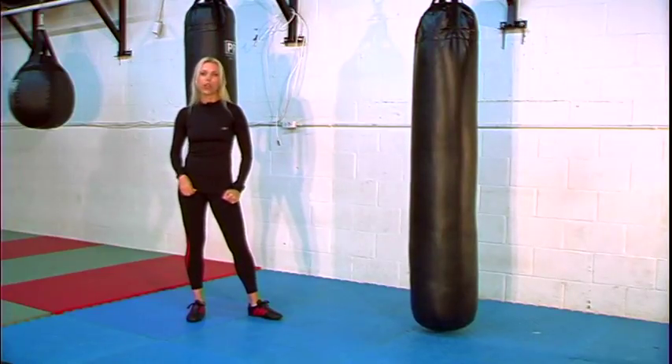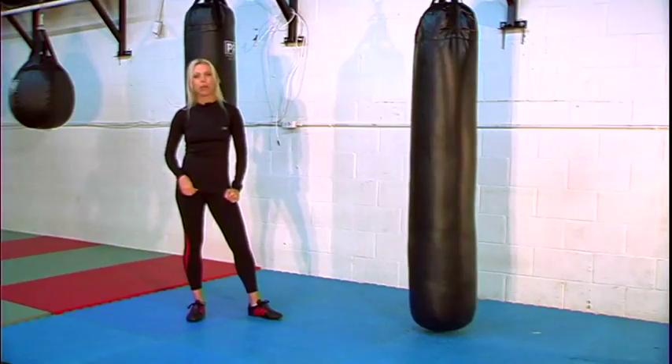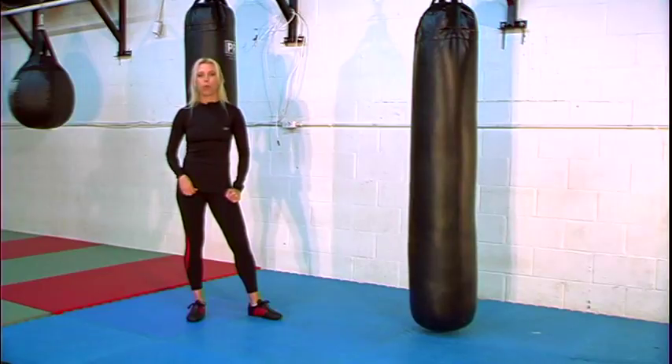Hi, my name is Linda. We're going to go over some kicks today — martial arts, boxing. It's a little bit of mixed martial arts. We're starting with a stepping front kick, and we're going to start with a basic kick, moving on to the more advanced kick.